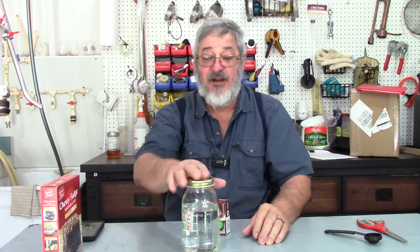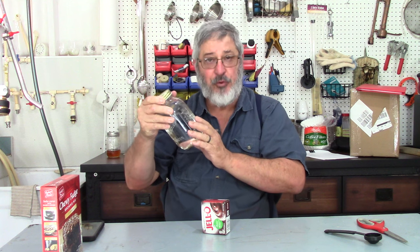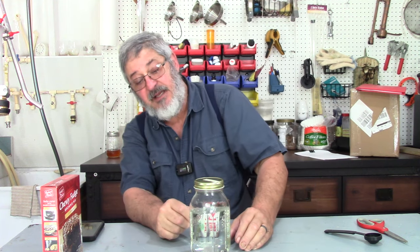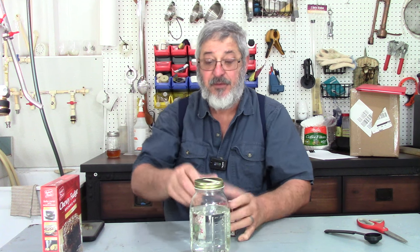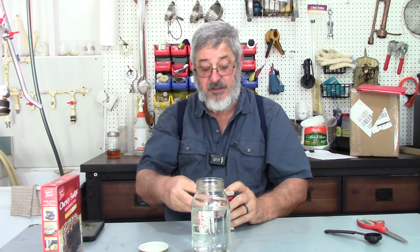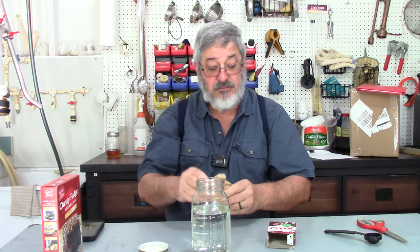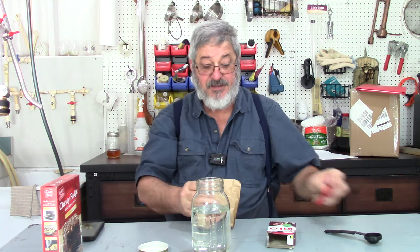What I have here is some shine — I had to dilute it down, proof it down to 40 proof. It's like three cups worth. So first things first, what we need to do is we're going to use some chocolate Jell-O and put that in there.